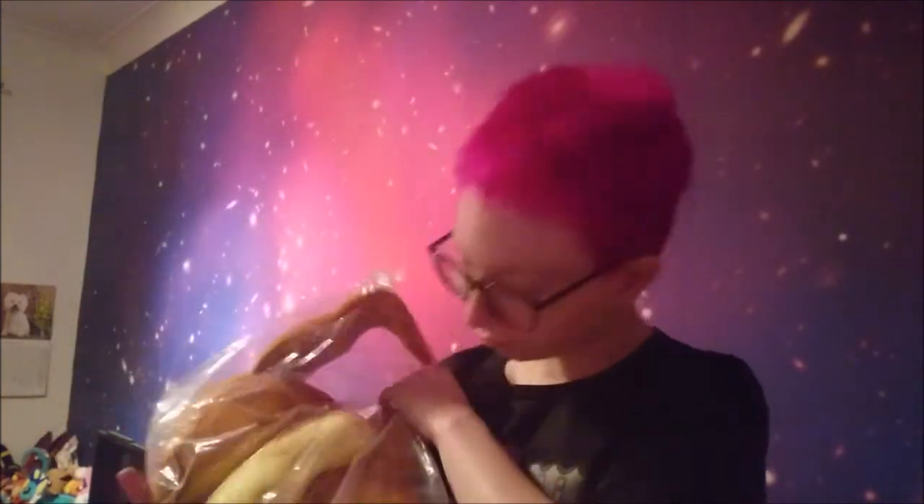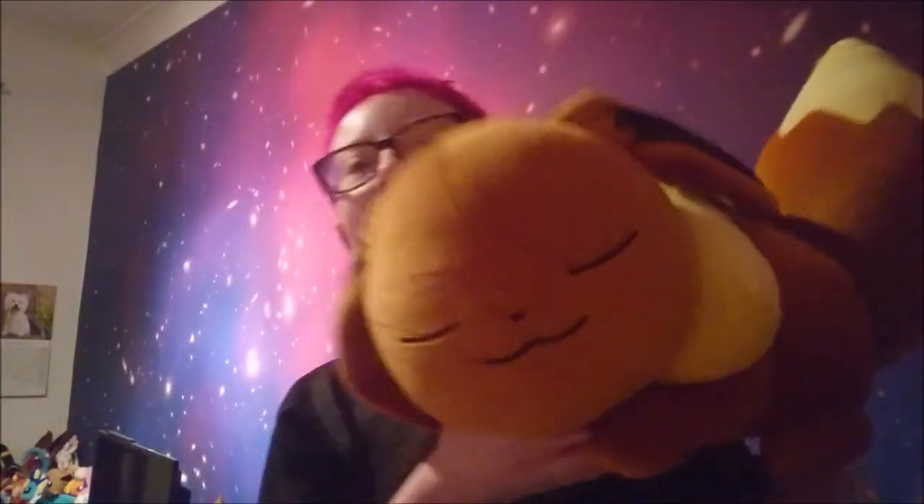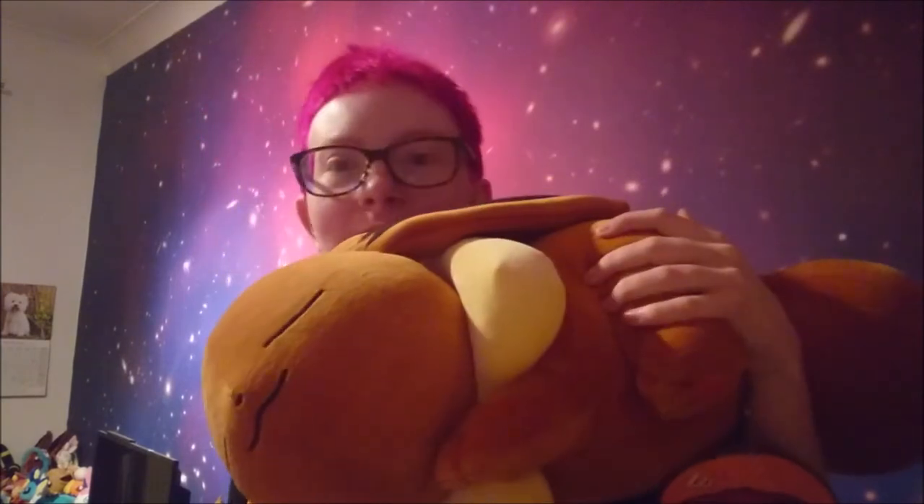Are you guys ready for this? Are you ready to see this massive floof? Oh my god, so much floof — look at this! Okay, time out, let's control ourselves. Look at the size of this plush! I can't even fit the whole thing on camera. This is actually, I think, the biggest Eeveelution plush I have ever gotten — it's just insane, it's absolutely massive.